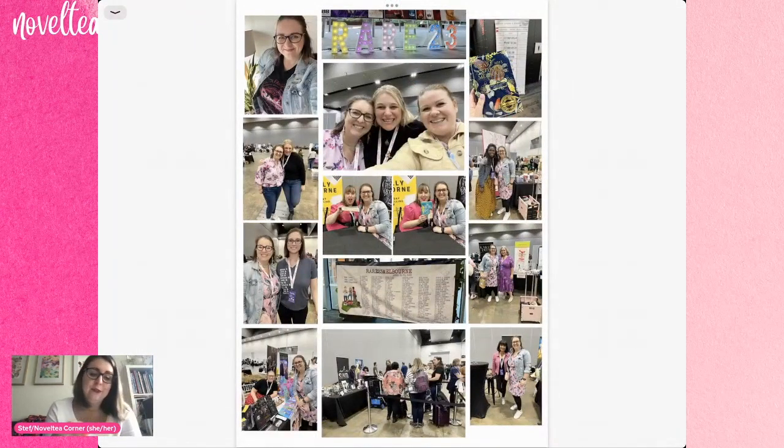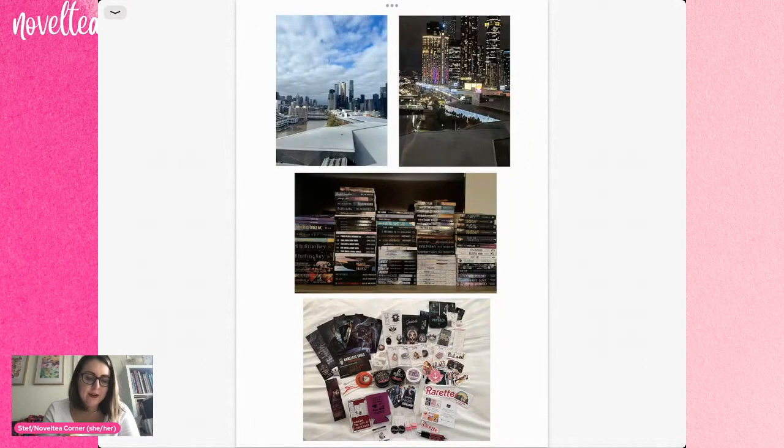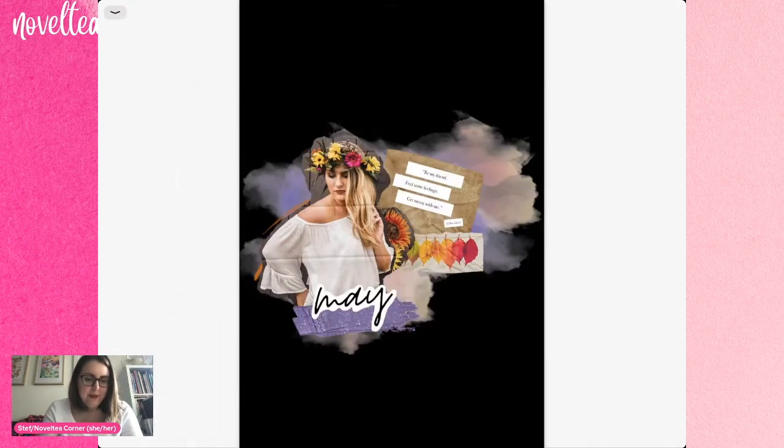Because this was April I also included my Rare photos — so you've got photos with Amy Aislin, Evie Mitchell, Sally Thorne, Nana Malone, Amy Andrews, Melanie Singh, and then the view from my hotel. All the books that I brought back from Rare and all of the swag. And then we hit May, which I love the colors for — it's like one of my autumn layouts and I am very happy with it.